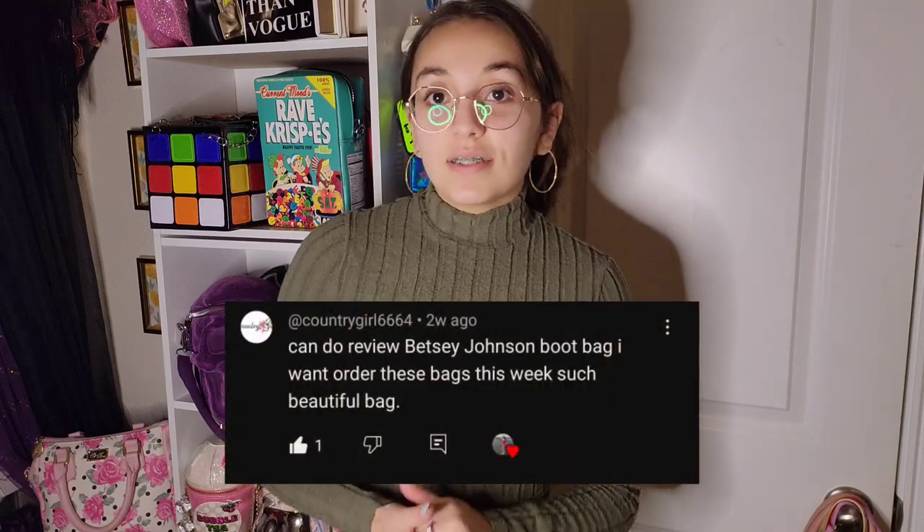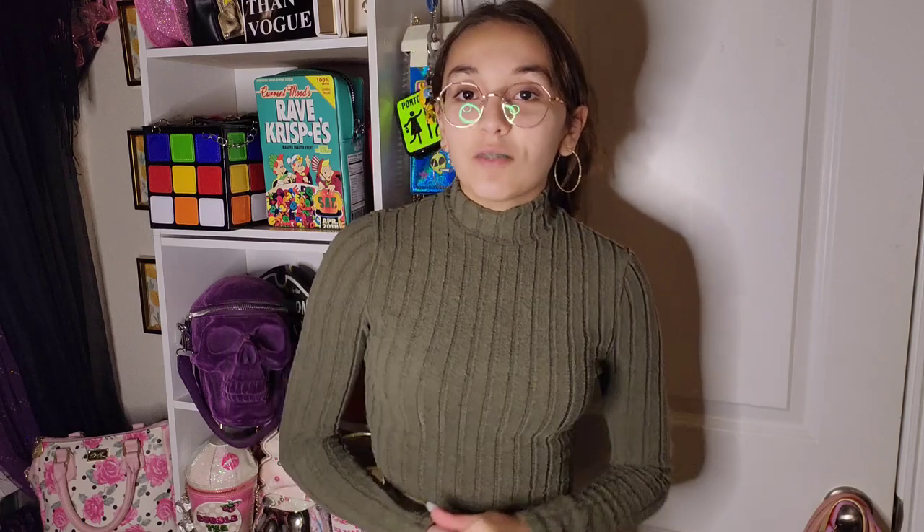This video was recommended by countrygirl6664, so thank you so much for commenting. I'm sorry for the long wait — I'm still in school. If you want to be like countrygirl6664 and recommend up-close details on whatever type of purse you see here, just comment down below and I'll give you an up-close on whichever purse you want to see.